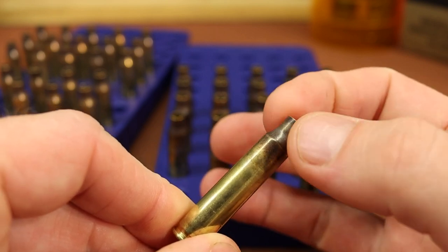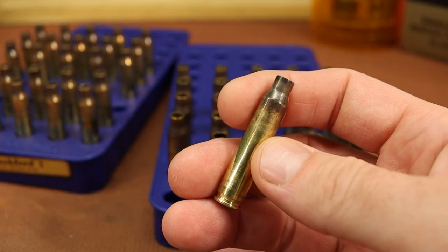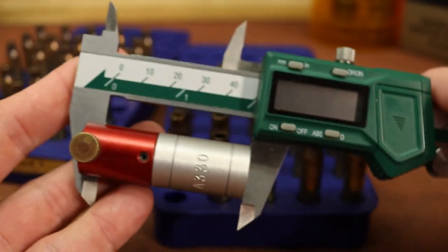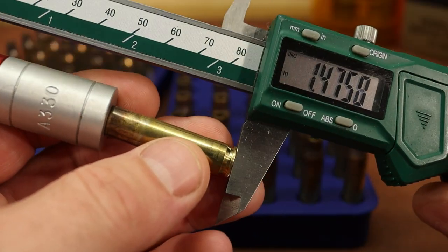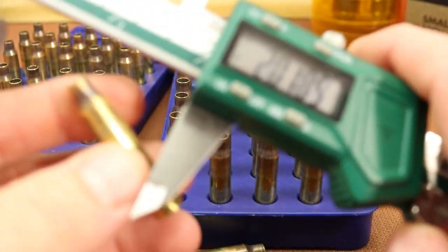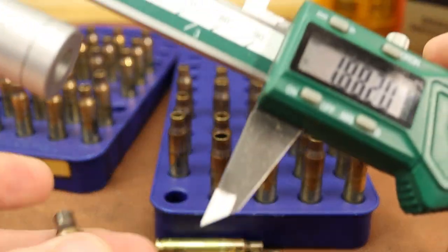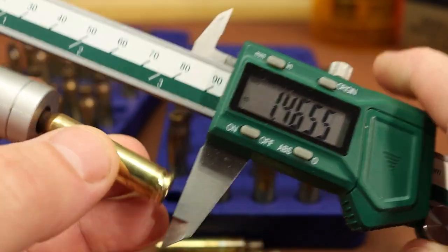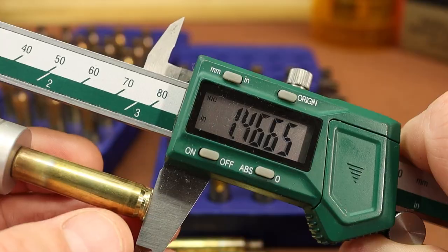In the next video I used the Lee Collet die just to size the neck, then loaded this brass with the 40 grain VMAX with H335 or Alliant Power Pro Varmint. These have never been full-length sized; the shoulder's never been bumped. Using the Hornady Headspace Comparator with the .330 insert, zeroed and measured, I'm getting 1.466 — and every piece from that batch comes out the same or within a thousandth.